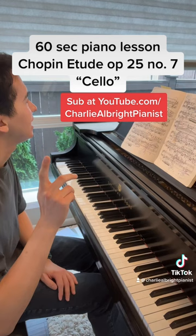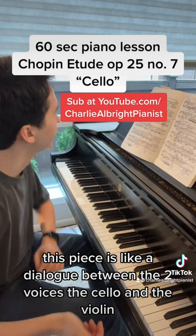This piece is like a dialogue between the two voices, the cello and the violin. For the cello, keep it rich, keep it deep. Play into the keys.